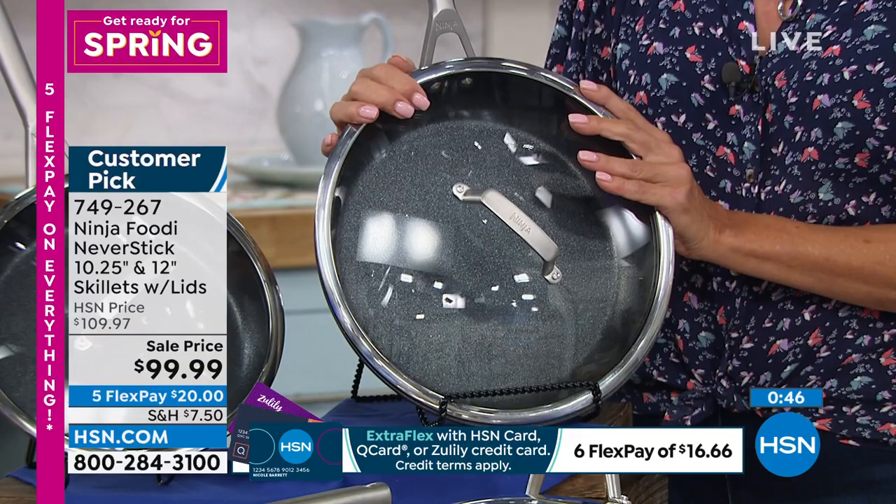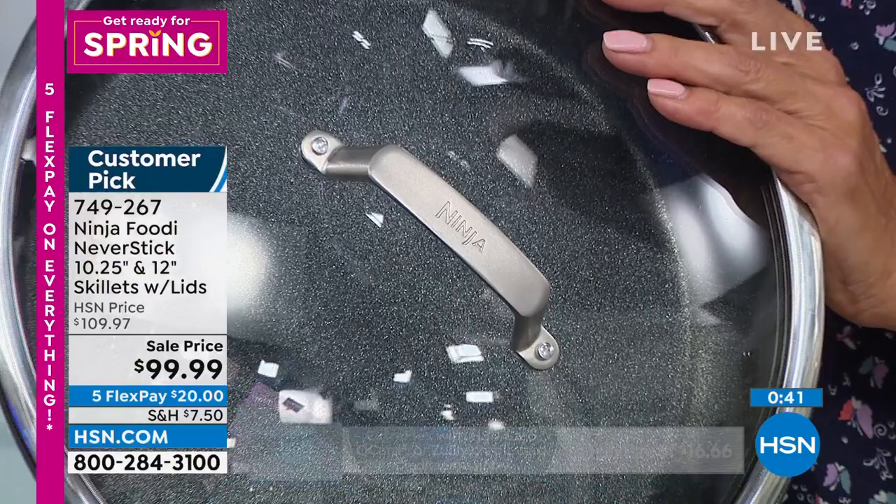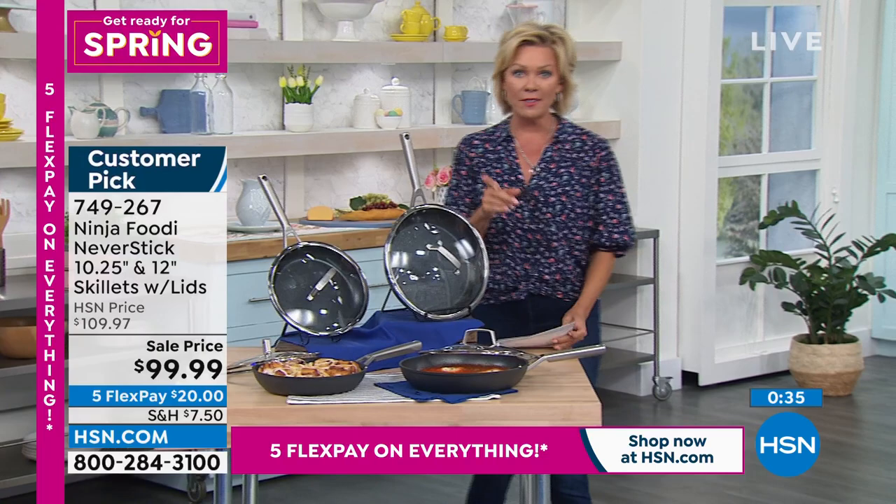Item 749267 — we have just about 800 sets available, so best of luck getting yours. It is a complete set. By the way, there are also knives — look at how pretty the knife set is. This is a full 12-piece set.